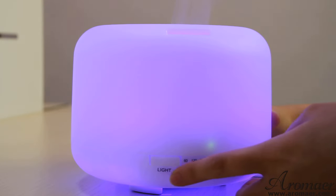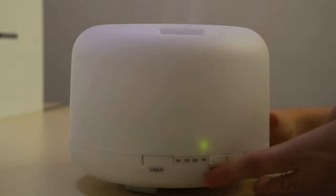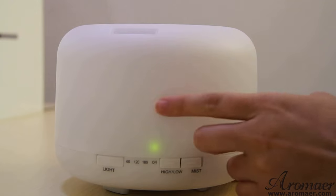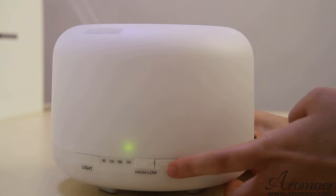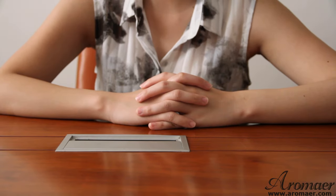If you want to turn off the light, just press the light button for 3 seconds — 1, 2, 3 — and it will be off. If you also want to turn off the mist, just press the mist button for 3 seconds — 1, 2, 3. That's all. Thank you for watching.